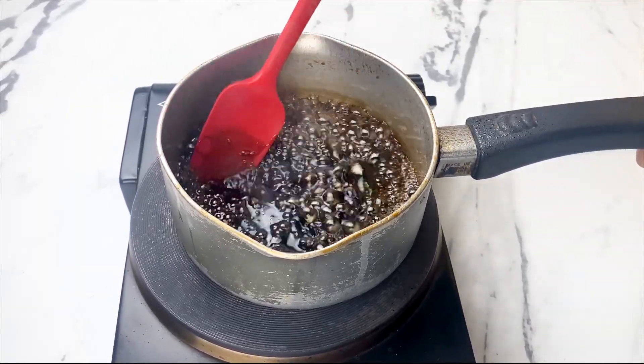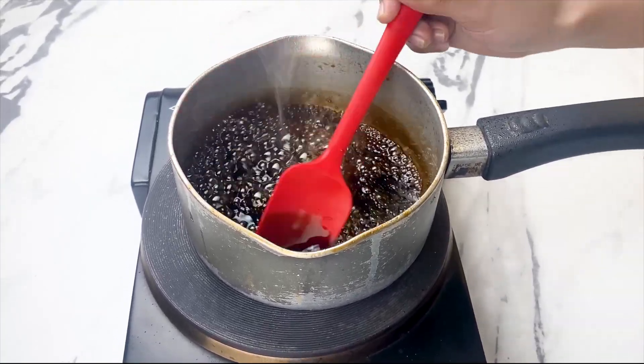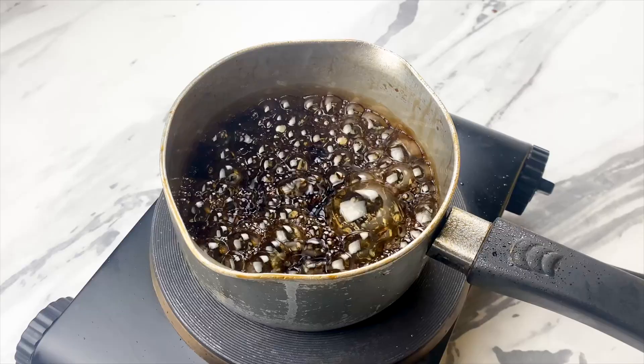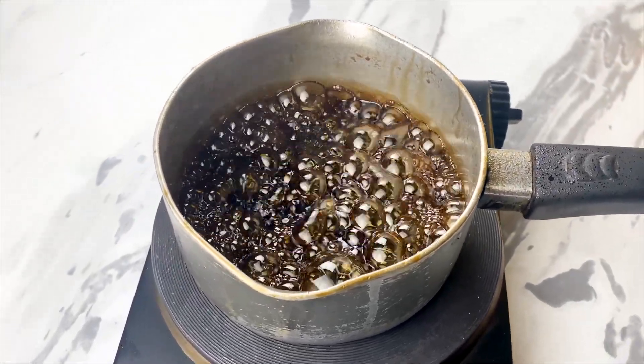Place the saucepan over medium heat and watch as the soda begins to boil. While it's heating, grab a plastic ladle and stir gently. Did you know that many people have no idea what they're actually drinking when they consume this popular beverage?